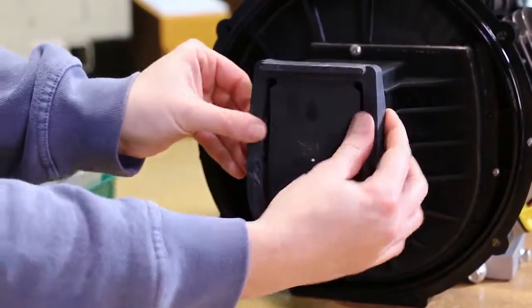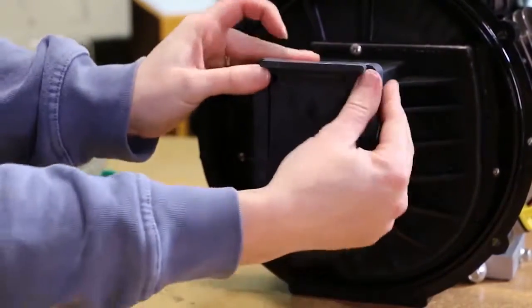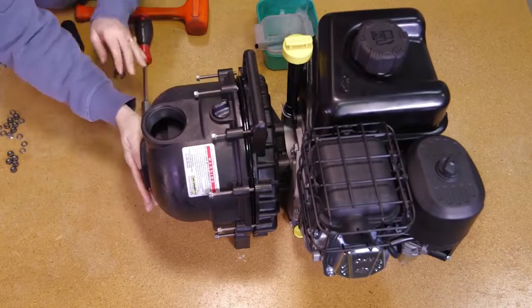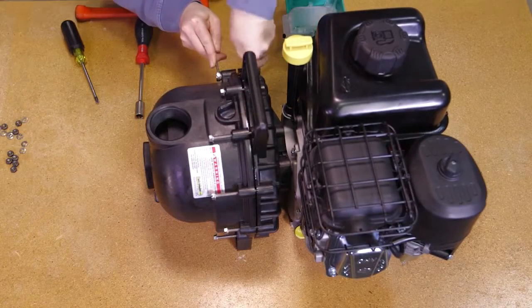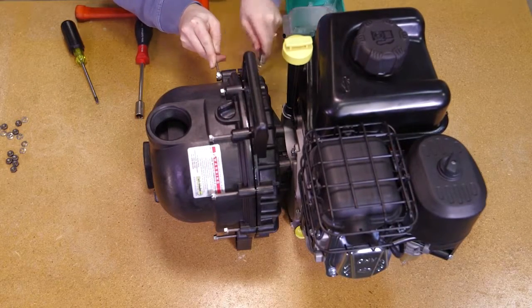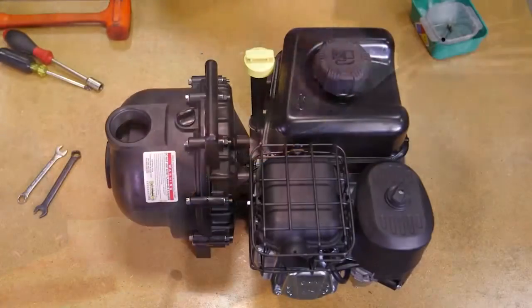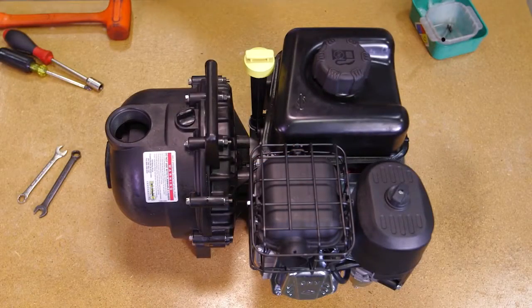Install the check valve onto the snout of the volute. Finally, install the pump body with the outer flange facing up. Install the ten body screws, lock washers, and nuts to secure the pump body to the rear bracket. Cross-tighten securely all the way around. And now, the pump is ready for operation.